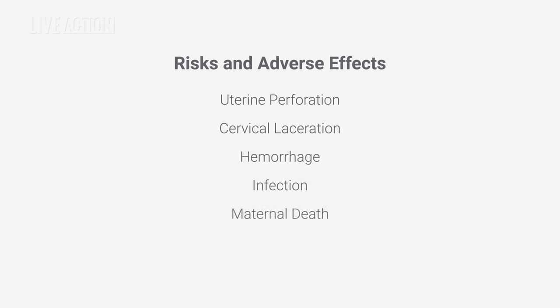The risks of suction abortion include perforation or laceration of the uterus or cervix, potentially damaging intestine, bladder, and nearby blood vessels. Other risks include hemorrhage, infection, and in rare instances, even death. Future pregnancies are also at a greater risk for loss or premature delivery due to abortion-related trauma and injury to the cervix.